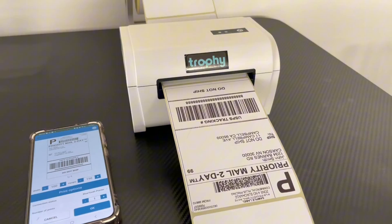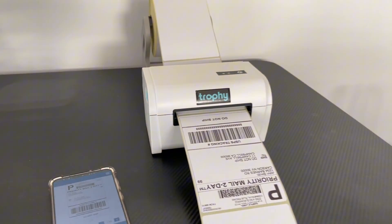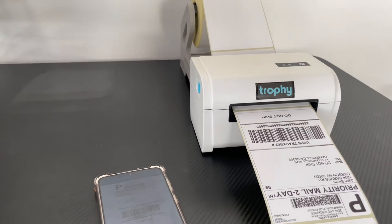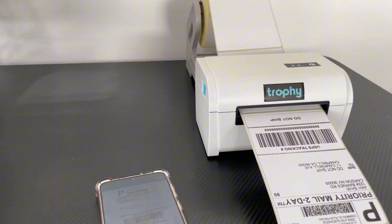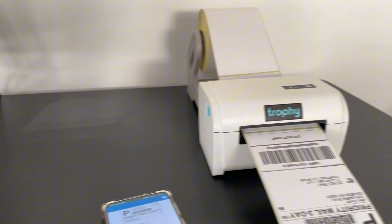And that's how easy it is to get set up printing from Android with the Trophy thermal printer. If you have any questions, reach out to us via email, WhatsApp, or phone call. To download the Print Label app, check the link in the description below — thank you.